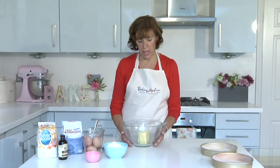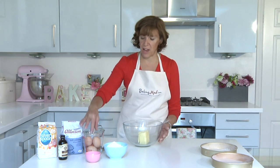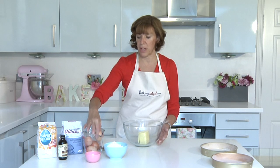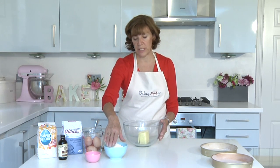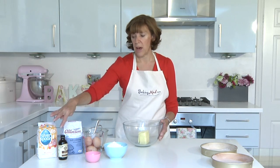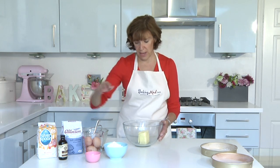A classic sponge cake uses equal quantities of butter, sugar, self-raising flour, and eggs. A medium-sized egg weighs 50 grams, so I've got 200 grams of butter, 200 grams of silver spoon caster sugar, 200 grams of self-raising flour, and four eggs which should also weigh 200 grams. I'm also going to add a teaspoon of vanilla and a drop of milk if necessary.